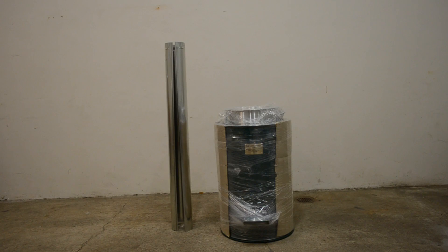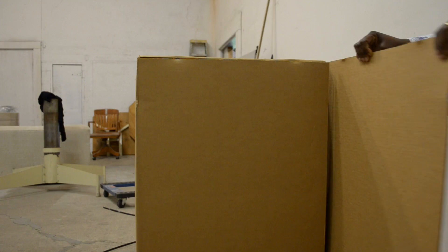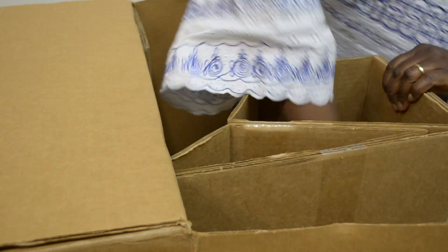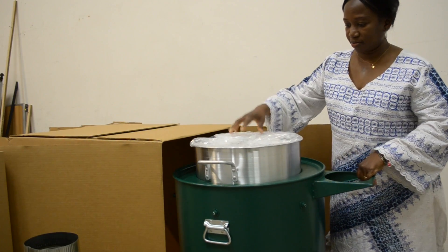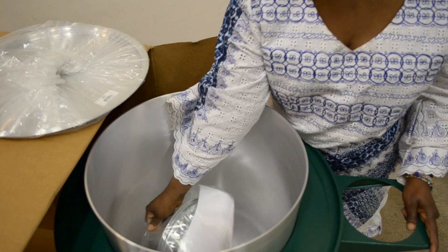Your In-Stove will come packaged either in a cardboard box or individually wrapped in plastic as one of many stoves in a large shipping container. If your stove came in a cardboard box, open the box and locate the two disassembled chimney halves in one of the box corner braces. Take the stove out of the box and remove the chimney cap and instructional manual from inside the pot.